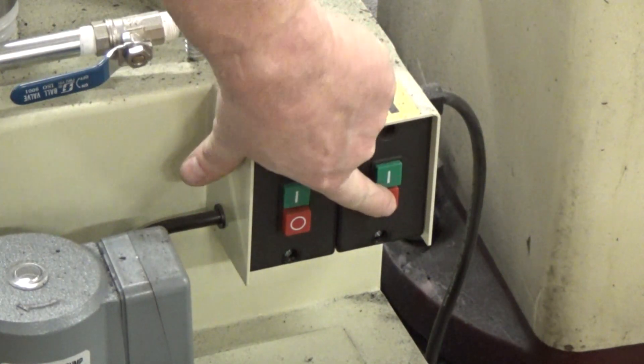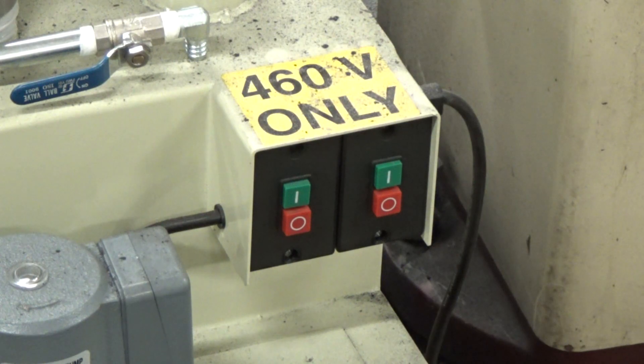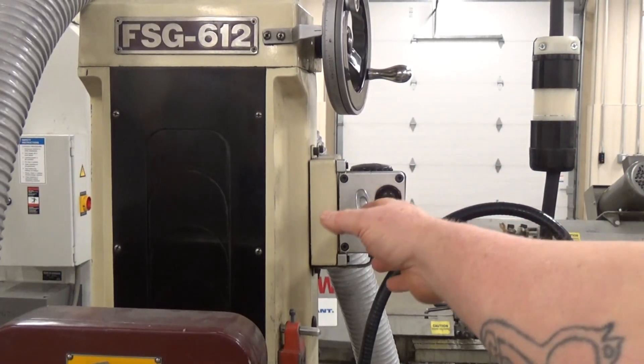In the back, we have a vacuum. On the right-hand side is the one you want to use. The green button turns the vacuum on, and that will suck the dust up for when you're grinding.